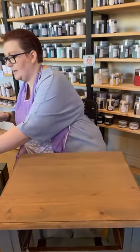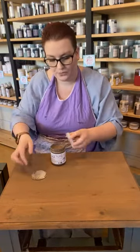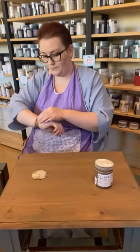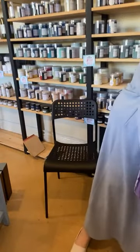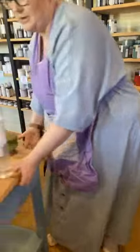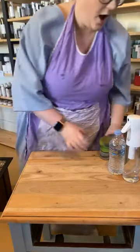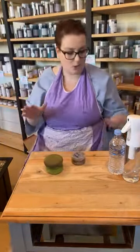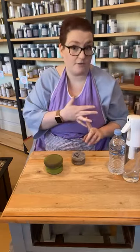Hi Monica — this is Carob, it's the light brown. Super, super beautiful. Whenever I work on a piece, I sand first, strip it back, paint, and then finish with my timber. The reason I do it that way is because it's easier to get paint off timber than stain off paint. So I always paint first.